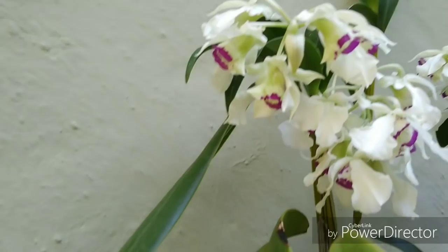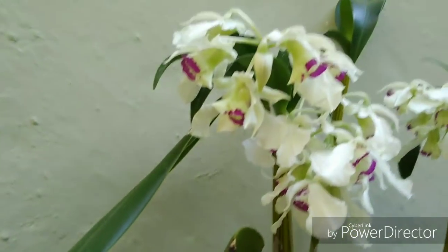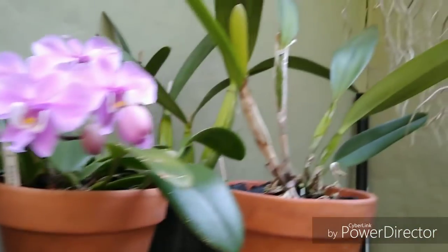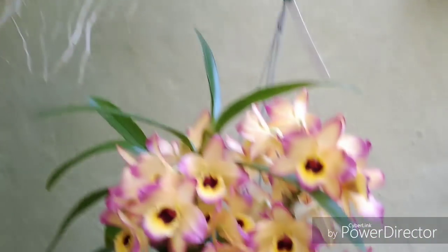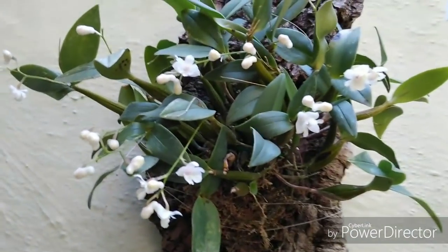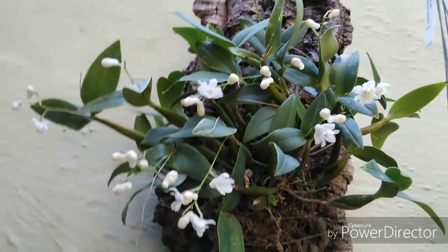Those have a slight sweet scent. That is Dendrobium Rhodostictum. Haplopetalum Hainaldianum — no scent. These guys have like a sweet lemony scent. That's Dendrobium Aberans.